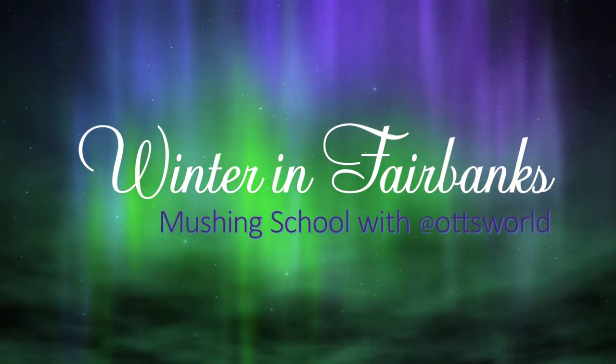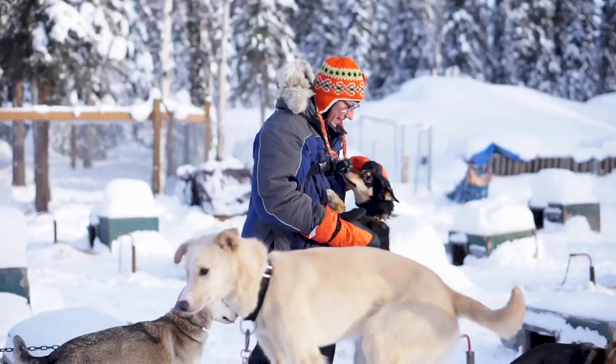I'm all suited up, ready to go to mushing school and learn how to mush my own team.